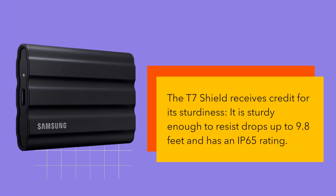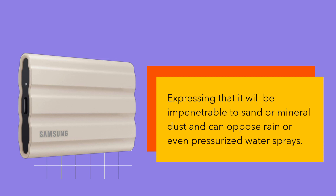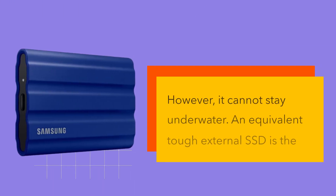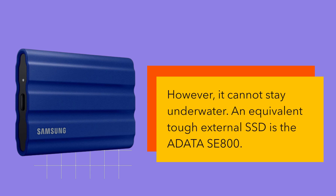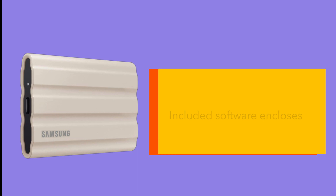The T7 Shield receives credit for its sturdiness. It is sturdy enough to resist drops up to 9.8 feet and has an IP65 rating, meaning it will be impenetrable to sand or mineral dust and can withstand rain or even pressurized water sprays. However, it cannot stay underwater. An equivalent rugged external SSD is the Adata SE800, which has an IP68 rating — the finest of any consumer-grade drive we have examined.